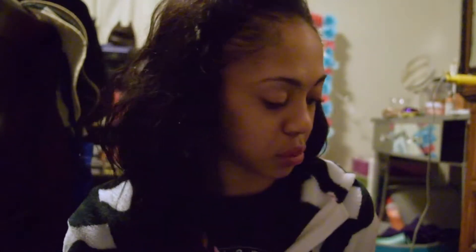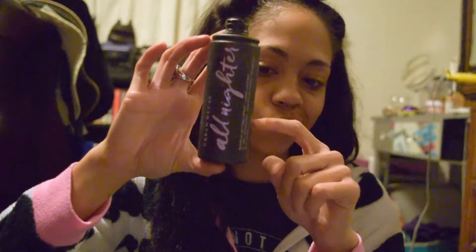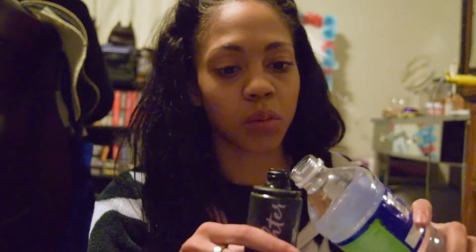To make your solution in the bottle, you're going to put about a quarter of alcohol — so I'd fill it up to about here. I just eyeball it, to be honest, and if I happen to have a little more alcohol that's fine.